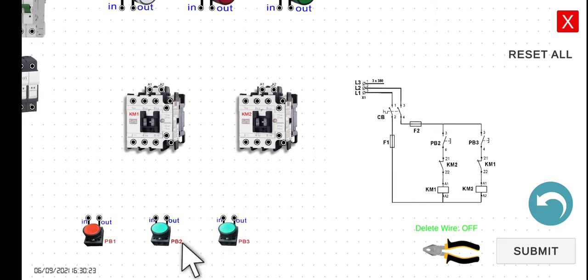Let's discuss the functionality of this interlocking circuit first. The purpose of PB2 is to energize KM1, and the purpose of PB3 is to energize KM2. Hence, if we press PB2, KM1 will turn on. However, if KM1 is already turned on, no matter how we press PB3, KM2 should not turn on. It will only turn on if we release our finger from PB2.